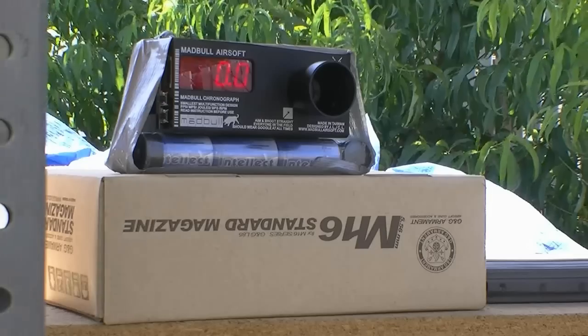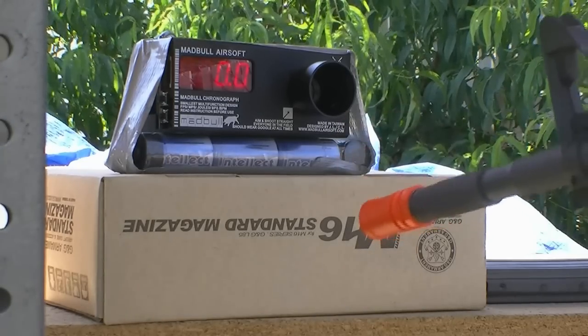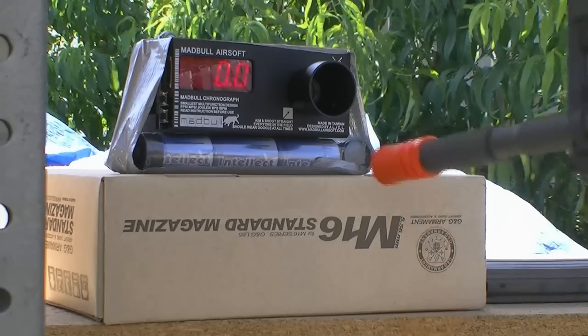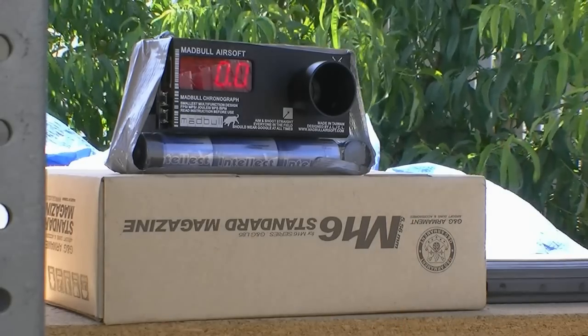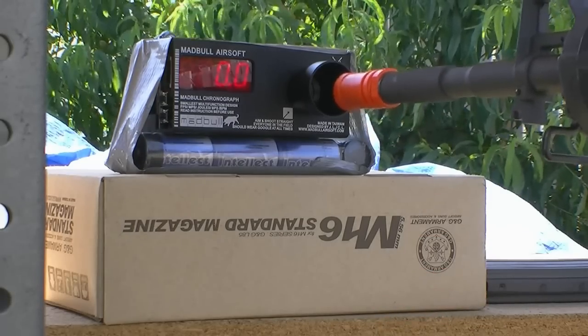When you want your gun to shoot like this, if you want... Alright, I got my chrono set up here. We got to use the Madbull chrono because the silver cylinder is an M160 spring, so it's probably going to be too fast for our red paintball chrono.